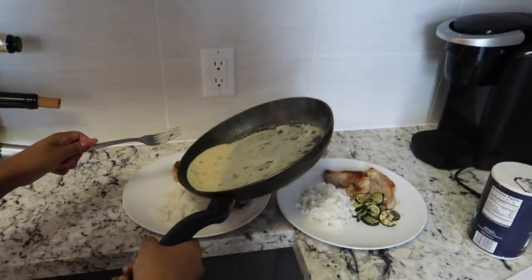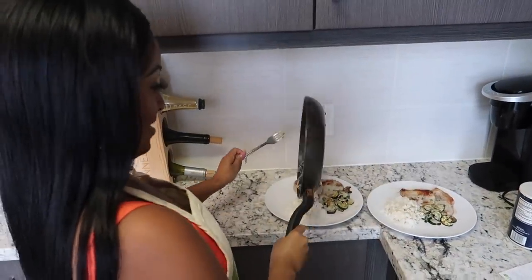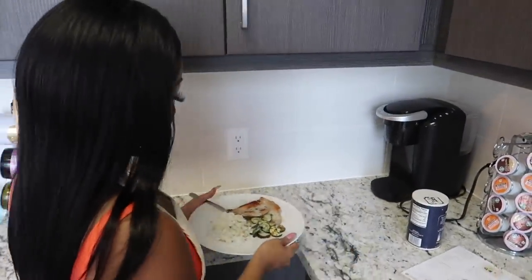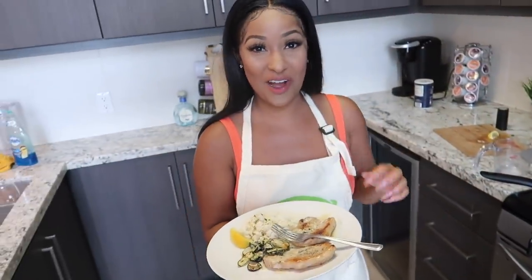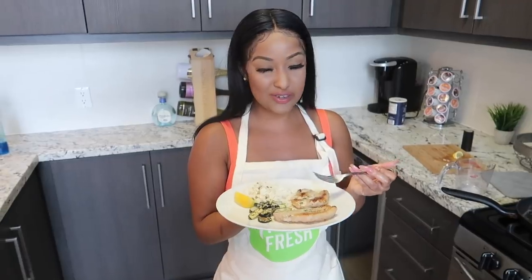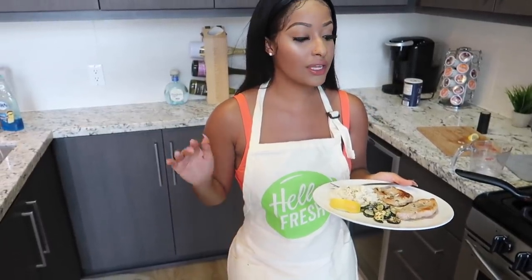Now that our garlic butter herb sauce is done, I'm going to come over here and give it a sprinkle — oh, I'm scared! This looks really delicious, I'm actually really excited to taste this. One for me, one for y'all. All right, this is our finished meal — let's have a little taste test. The pork is really good, it's tender, not too tough. The zucchini is really good, and the rice is good too — I could have cooked it a little bit longer, but I'll get that down. Overall everything is really good. Make sure you check out the description box down below, use my promo code to get $80 off your first month. I'll see y'all in my next video — bye, Kinkillas!